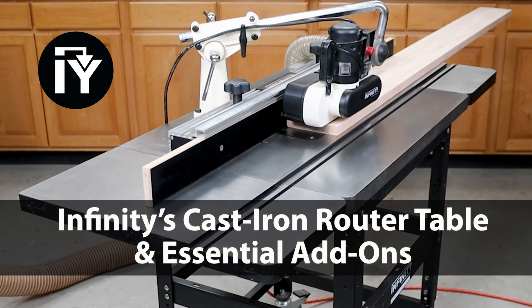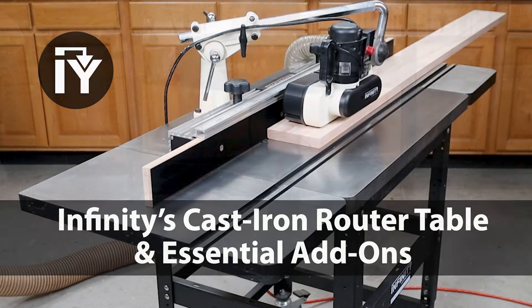Infiniti's Cast Iron Router Table Collection — a step up in router tables adding ultimate stability and versatility.